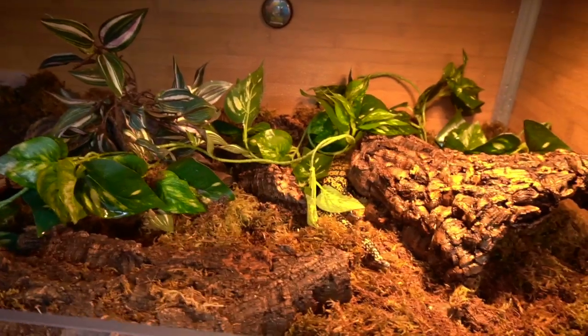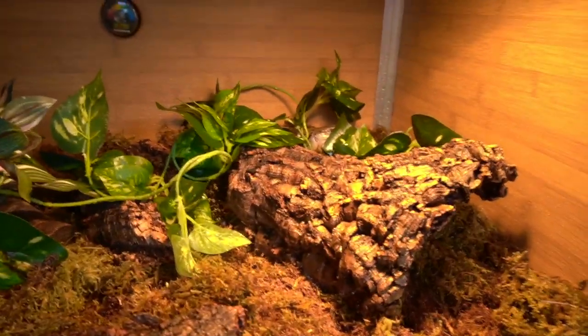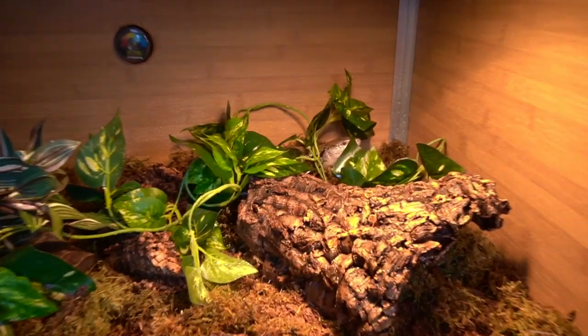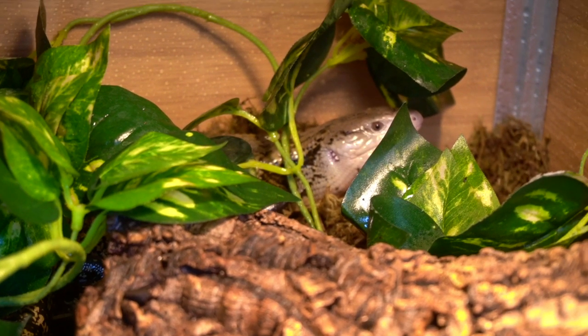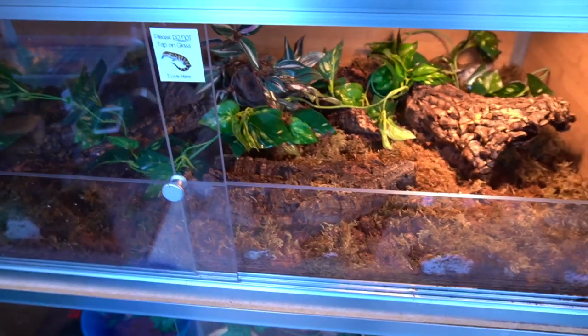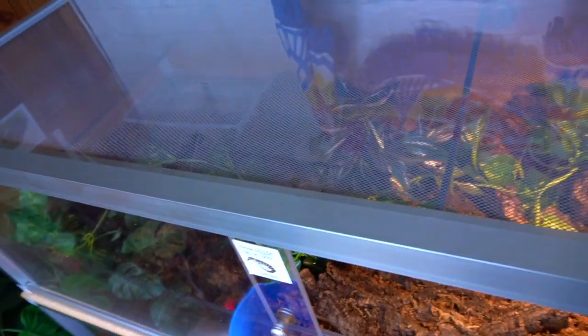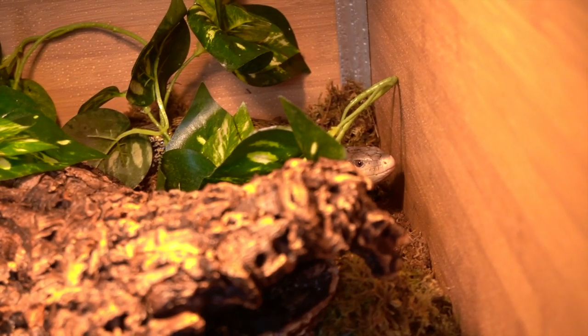He just wants to hide. He has a lot more space — when I was building it, it didn't seem like it would be that much more, but his old enclosure was pretty spacious for him as a baby. He's definitely way bigger now and still growing, so he needs the space. The PVC should hold up the humidity well, and I really like the extra plexiglass ledge up top that helps retain humidity while still leaving space for the lights.